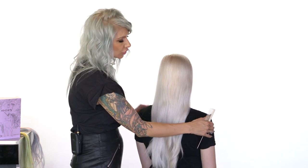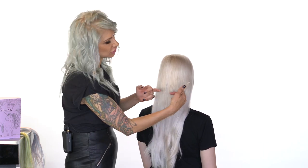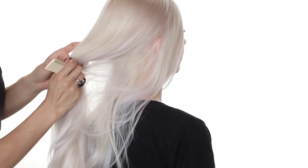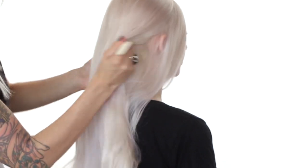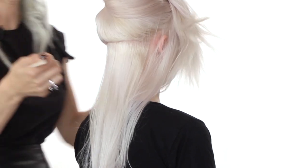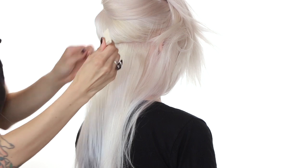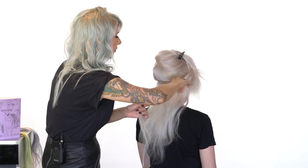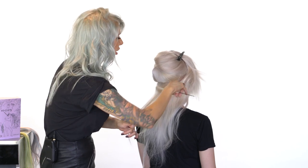To start this look off, we're going to install our extension. I'm going to turn her around and stagger them, almost like bricklaying. So we're going to do two at the bottom, one in the middle, two again, one in the middle, and then a couple on the side. I'm taking the end of my rat tail comb, creating a nice section at the bottom. Then we're going to take sections of hair and aggressively tease where we're going to install the extension — and that's going to be our base.